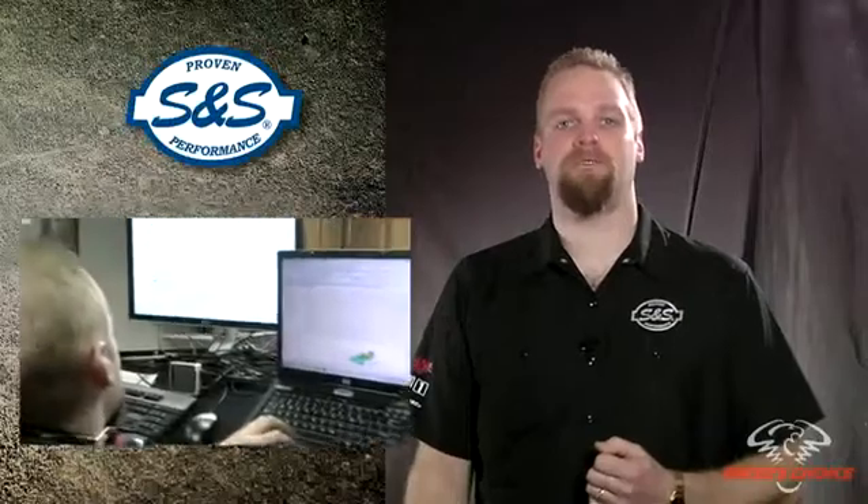More advanced models have a brake that allows us to put a load on the motor at a steady speed. The dyno we use is a Dynojet model 250i, which has an electric eddy current brake to load the motor. It's also equipped with an exhaust gas analyzer and air fuel ratio meter. This is required for EFI tuning, so we've been using the dyno to measure horsepower and torque.